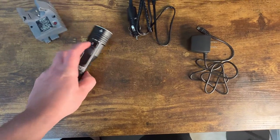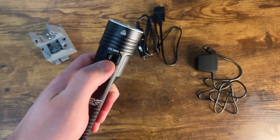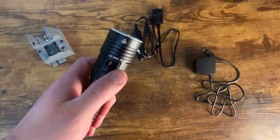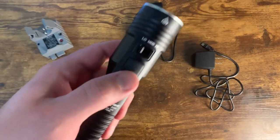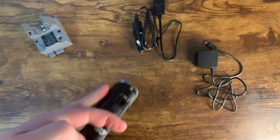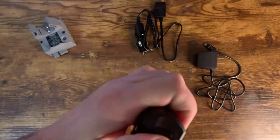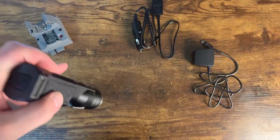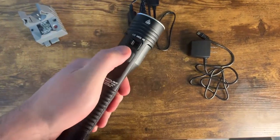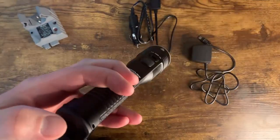What's nice is that instead of cycling through the different modes, you can just choose whatever you want and leave it there. It also has a head switch right here to turn it on, and a tail switch right here as well. Both switches work together — you can turn it on with one and turn it off with the other.